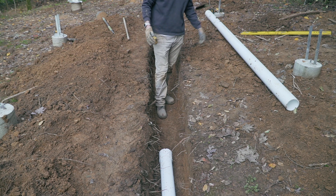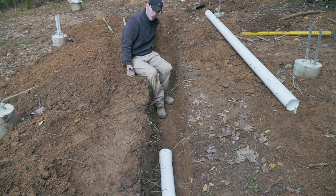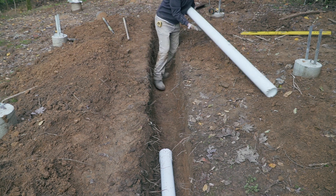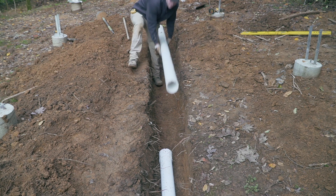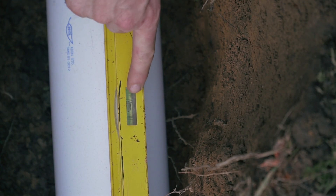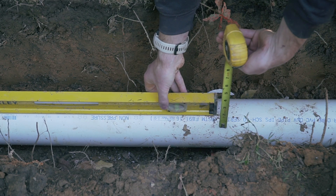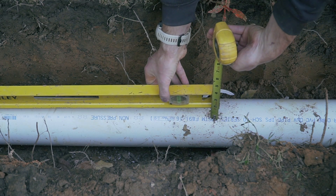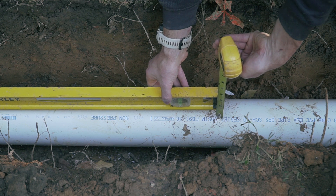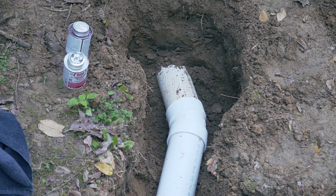I'm done widening the trench, which is probably the widest trench ever to fit one 4-inch pipe. I'm sure if a plumber saw this they'd start cursing me, but I'm doing this for the first time, so there's a learning curve. I'm verifying that I do have one inch of slope here, so we're looking good. I'm ready to glue this.